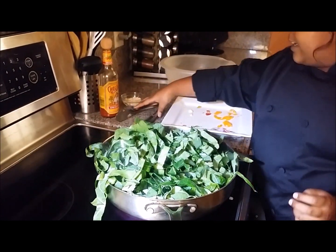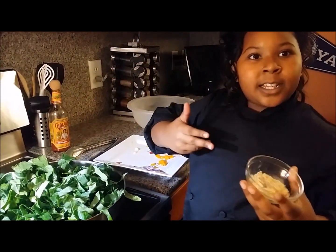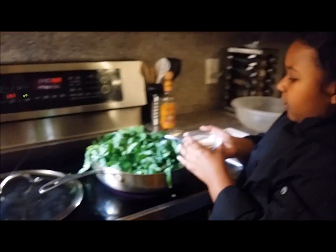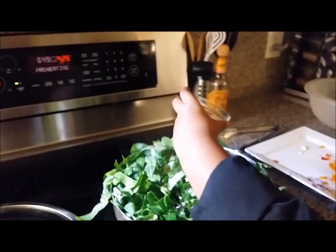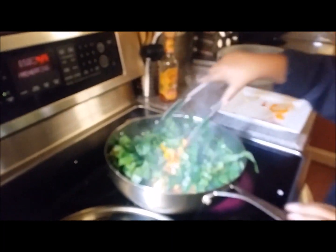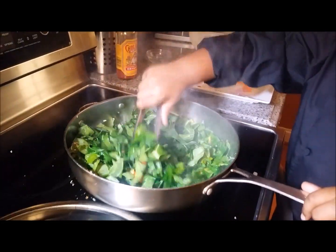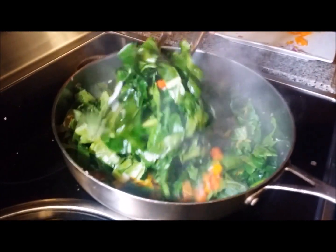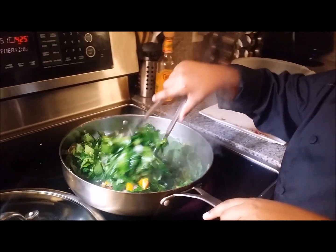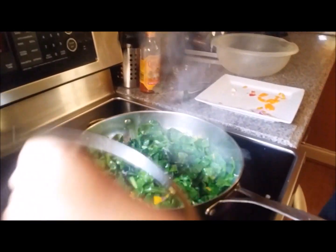Now I'm going to go ahead and add kosher salt, minced onions, and you remember that steak seasoning we used in those ribs? Well that's the tip on our collard mix to get it nice and delicious. You might think there's a lot of greens in this pot but they're going to start shrinking down. So now we're going to go ahead and put our top on and let that sit just for a minute.